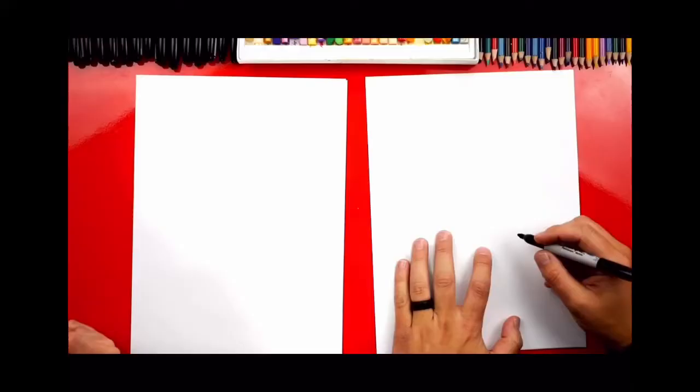We hope you're going to follow along with us. For this lesson, you'll need a marker or something to draw with, some paper, and something to color with. Let's get started!